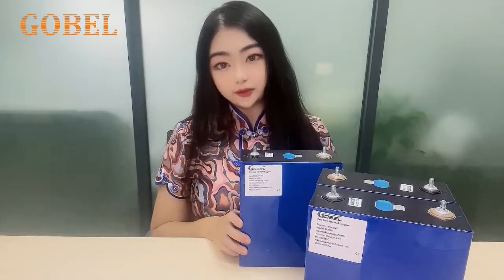Hello, everyone. This is Sheila from GoBellPower. Today, I will introduce to you what is a B-Mark cell and how to check the QR code of a B-Mark cell.